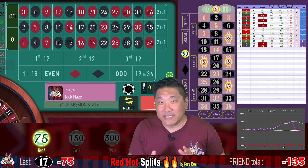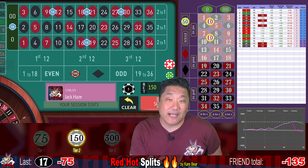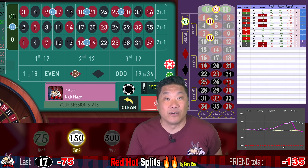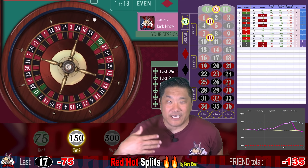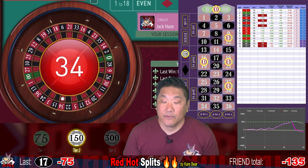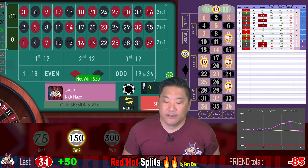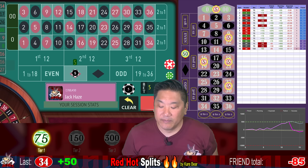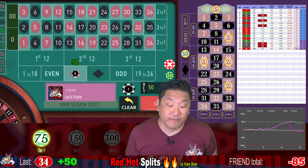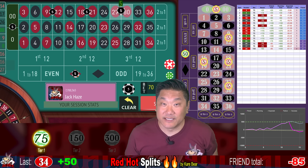If you want a slightly easier way to bet this system, you can put $50 on the low numbers, $10 each on two overlapping corner bets, and $5 on an uncovered split. But we're going to continue making these bets — it's not too bad. 34 — that's a win. We only recover $50. Normally that would be a $25 win, but since we doubled the stakes, we win $50. With that win, we're going to reset down to the $75 tier.